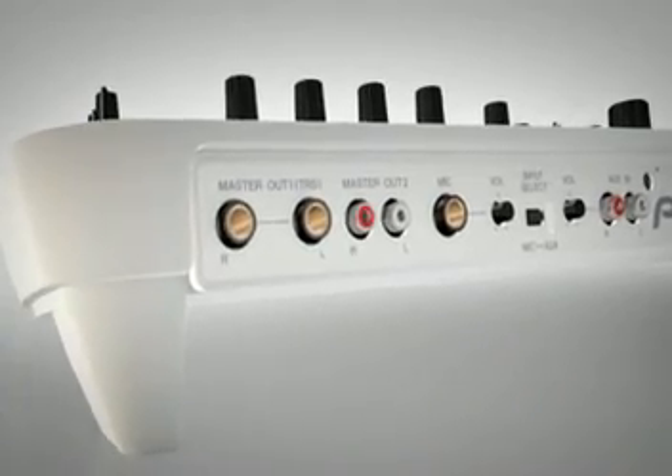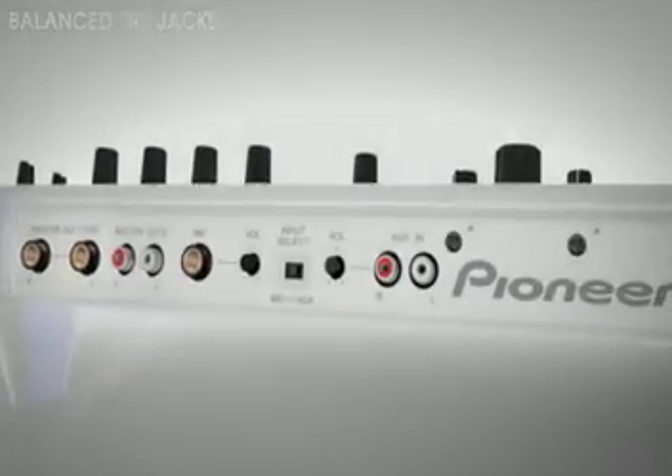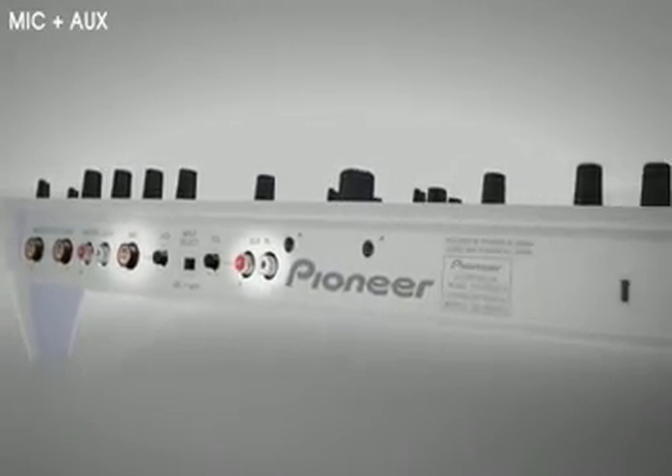And when it comes to connections, few people understand that our balanced jack outputs offer the same quality as XLR. There's also mic and line input to add extra equipment and a microphone to the setup.